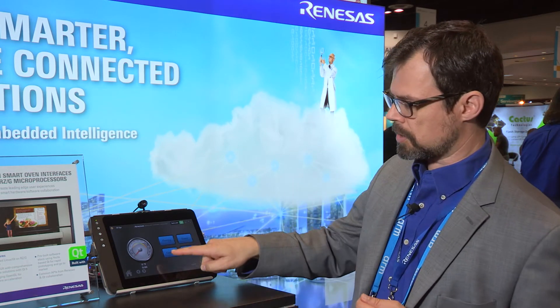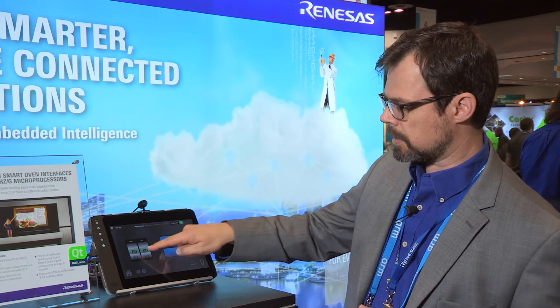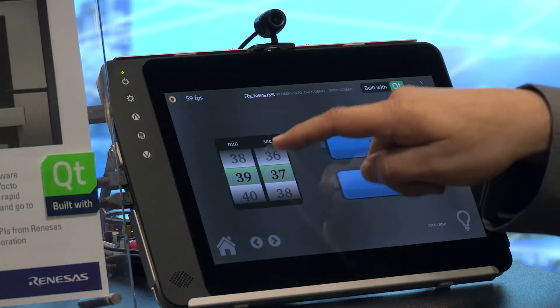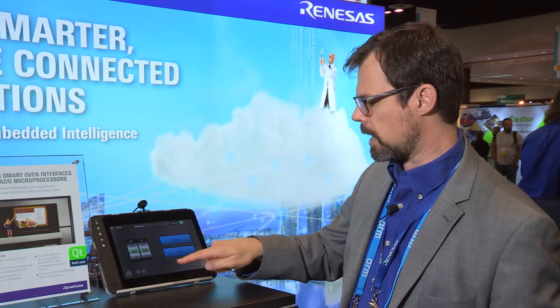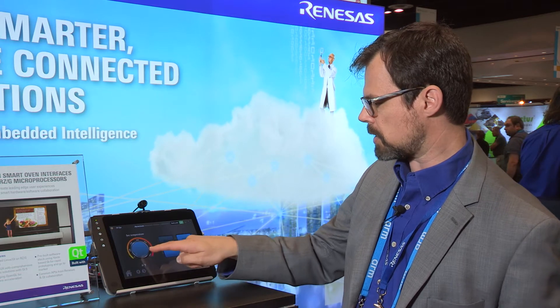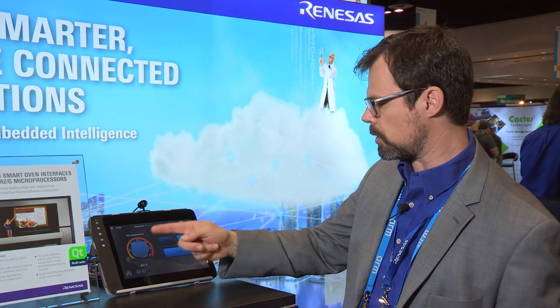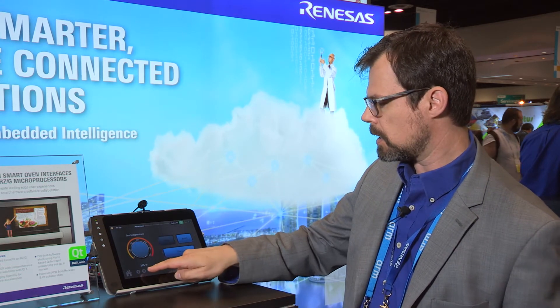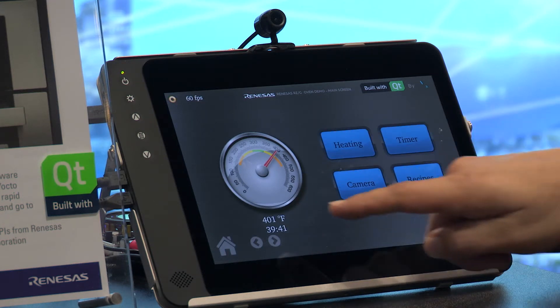You can see there's an interesting temperature gauge. You can set the time to cook using spinner dials like you would expect to see on a smartphone, and maybe I should set the temperature as well here. You can set the temperature with this little widget — if I set it to say 265 degrees, you can see that once I kick this off the needle will start to rise.